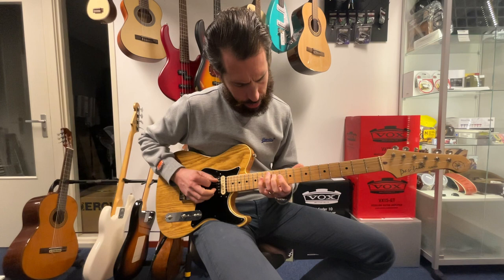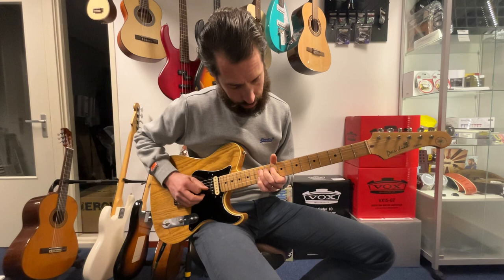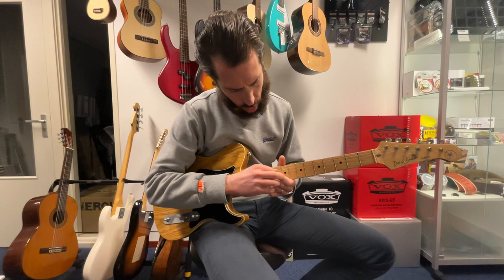Today we're looking at box number three, which also has some similarities with box one. If you play box one like this, we find that same pattern here. And of course here we go one back. That has all to do with the difference between the G and the B string — when we do this, you go one back.